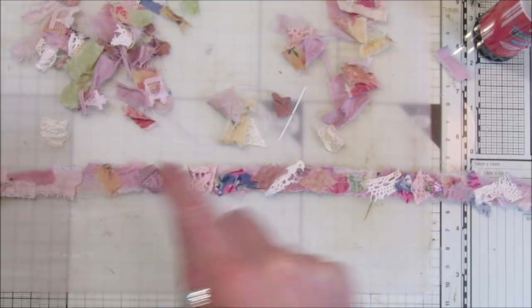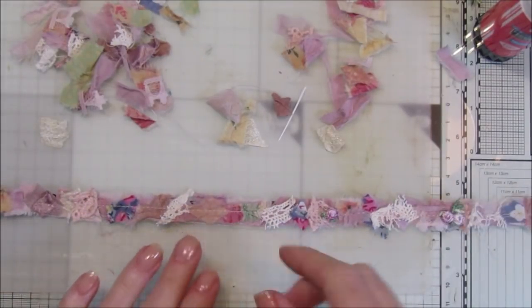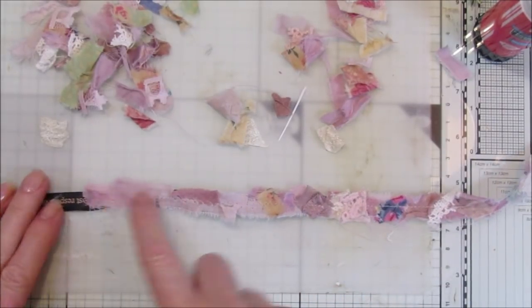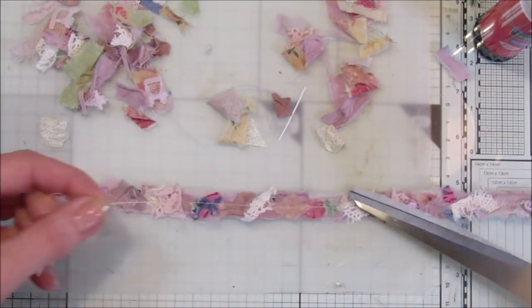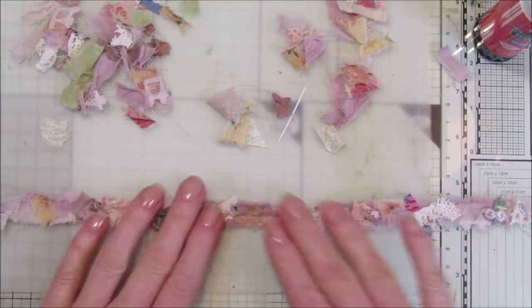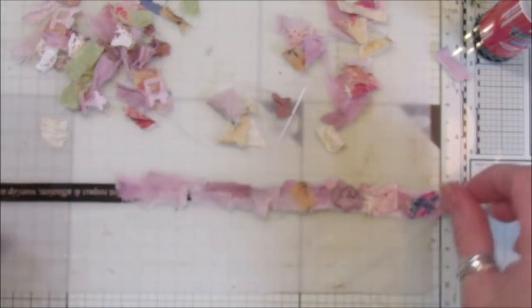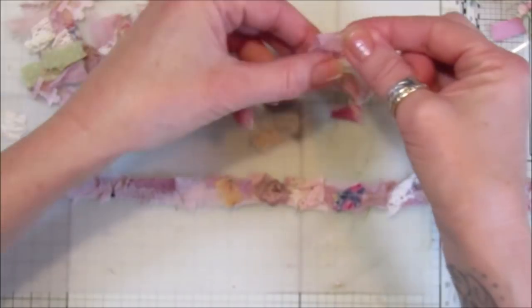I'm just going to pop to the sewing machine and do a running stitch all the way down. There we are — I've just gone down through there with a running stitch, and then did a zigzag stitch just to hold those little bits on. Cut the little thread bits off. I think this is looking so cute — just tiny tiny little bits of fabric. Let's just stick a little bit more on here and go right to the end.